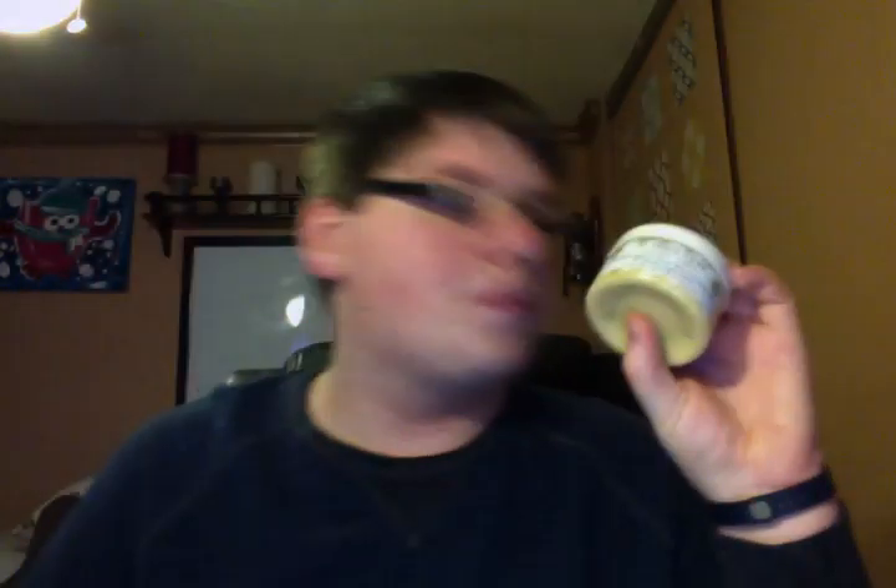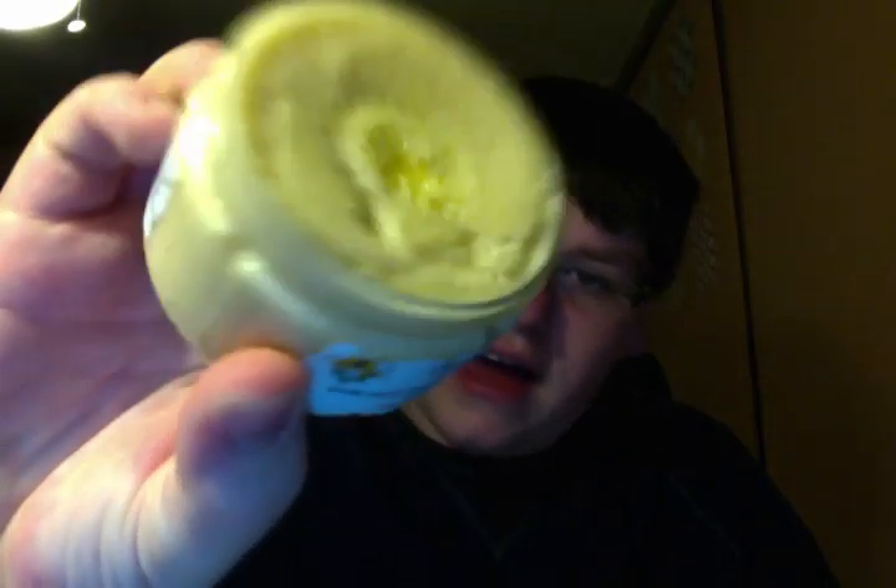I'll start with my two free samples. The first is a 4-ounce Bathing Garden Honeyed Toffee Body Scrub, and this is a dupe for the Honey I Wash the Kids Soap from Lush. I haven't used it yet, but this is a dead-on dupe — it smells so, so super good. It's absolutely yummy.